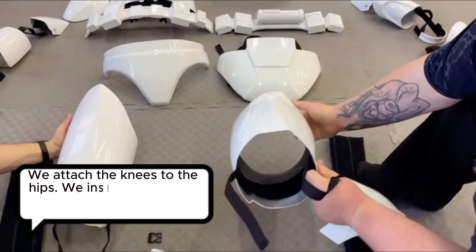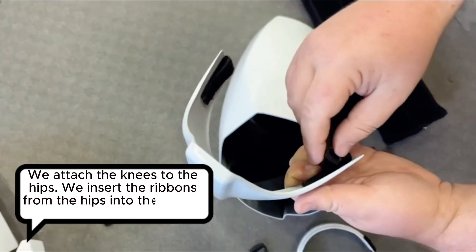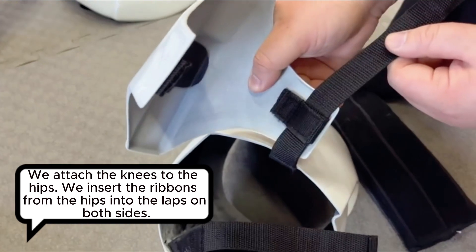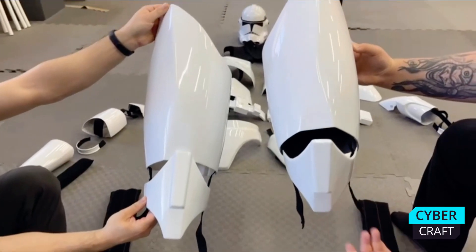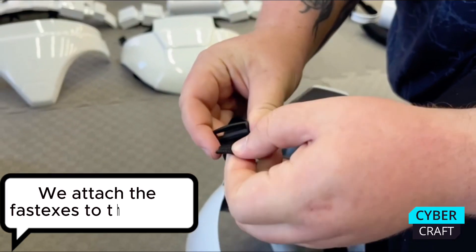We attach the knees to the hips. We insert the ribbons from the hips into the laps on both sides. We attach the fastexes to the tapes.